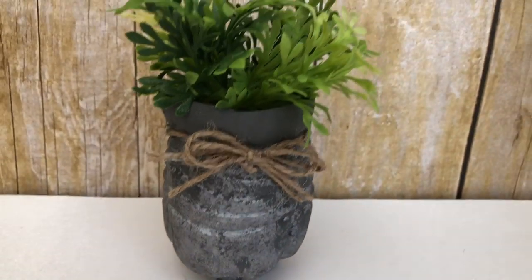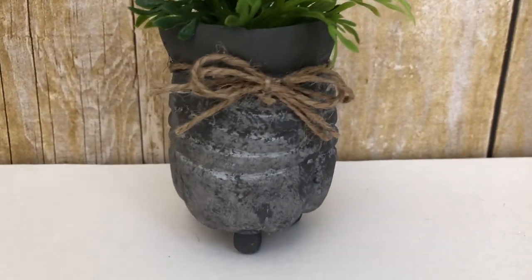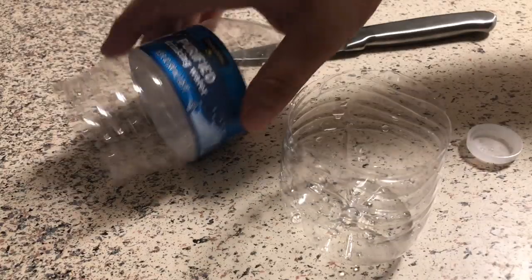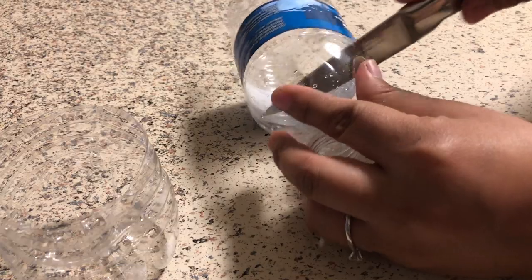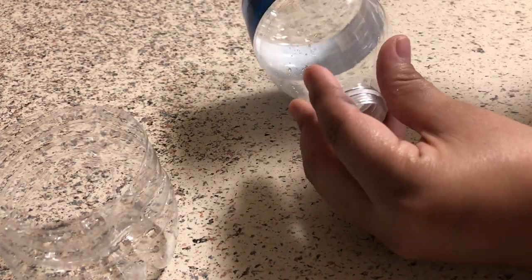My first DIY will be this small planter made out of a water bottle and some Dollar Tree jute string and beads — the beads are leftover from a previous DIY. I started by cutting the bottom of the bottle, then the top. Depending on how tall you want your planter to be, that's how much you'll cut off. My bottom piece is around three inches.